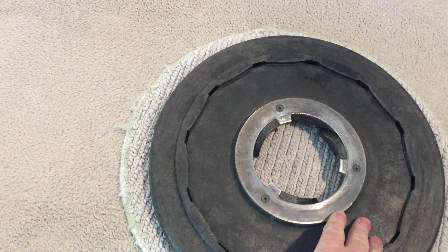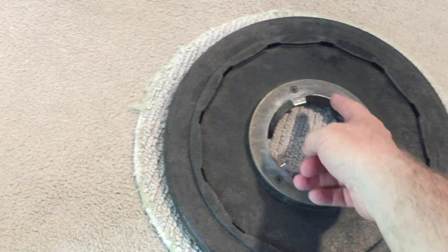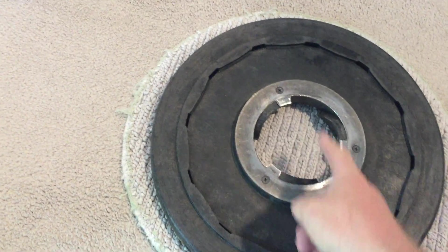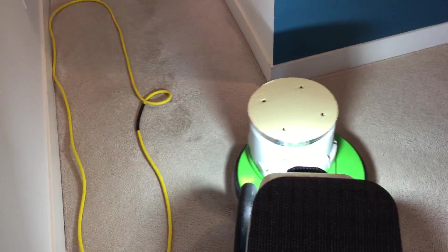If you ever had a concern, you can put a glider — which is a little larger than the deflector I have — a plastic disc underneath in the center, to eliminate any possibility of twisting the yarn, although it doesn't do that anyway. I've been using these rotary machines on residential carpeting for 27 years operating OxyDry, and never a problem. It just doesn't happen.